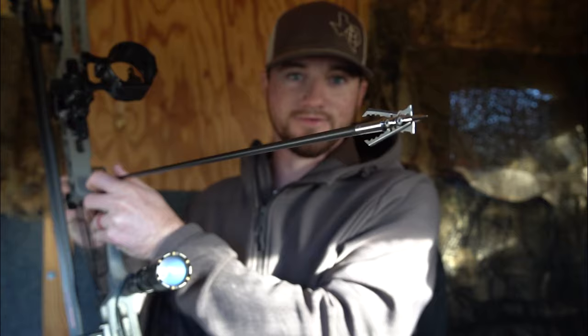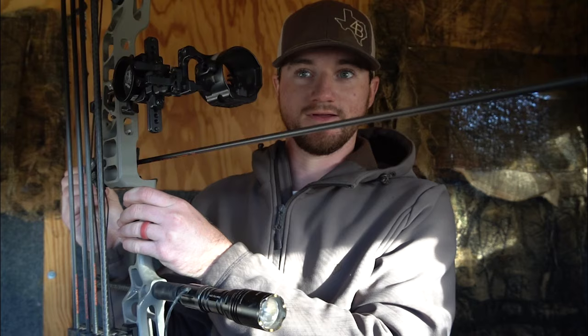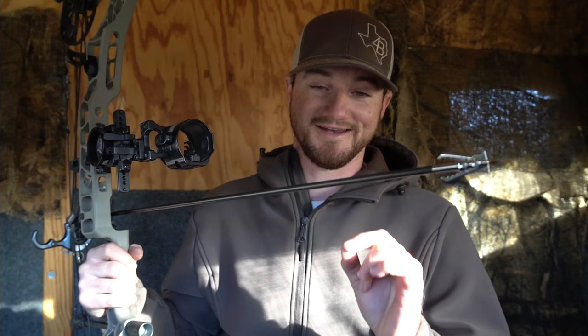This is a Rage Hypodermic — it's a 125 grain head and I am extremely opinionated about this head. I am very confident in the Stock Archery arrow backing it up. The only versions of this broadhead I have shot have been the Amazon cheapo versions, and I was extremely disappointed. I don't care for rear-deploying broadheads at all, and I've seen this head fail just as many times as I've seen it work.